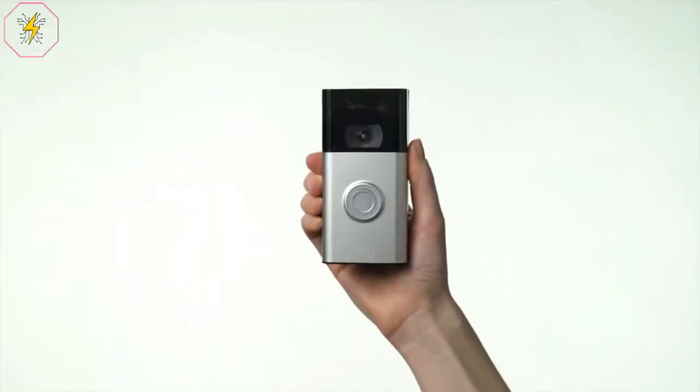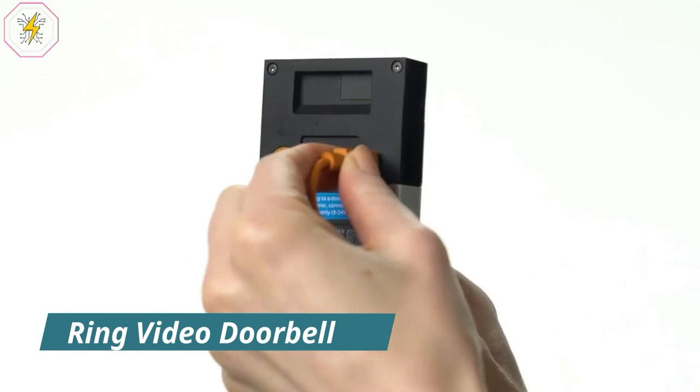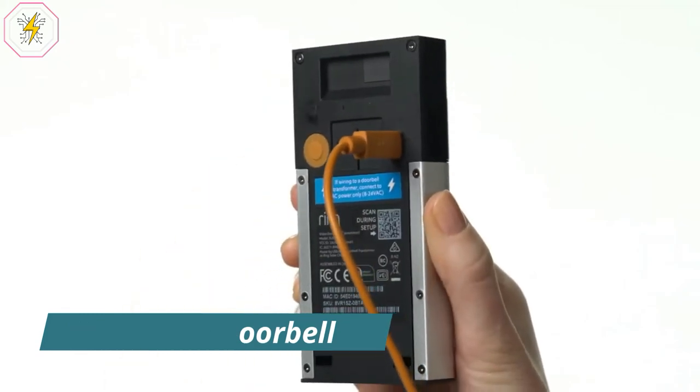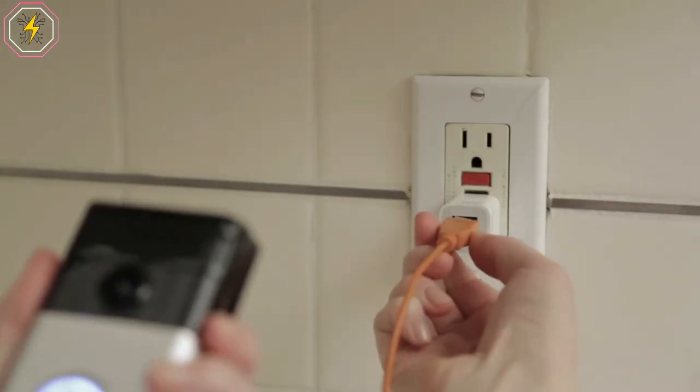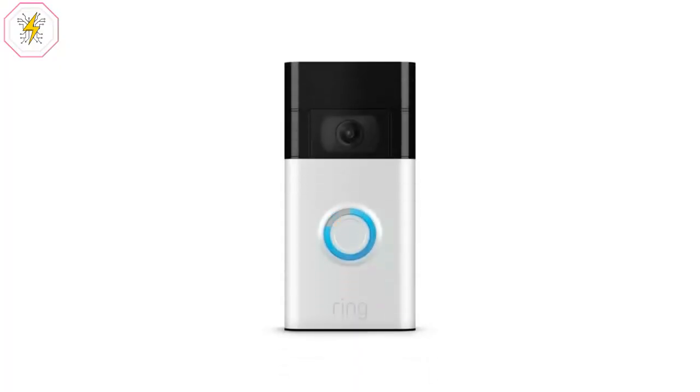Number 3: Ring Video Doorbell. Monitor your home your way with the all-new Ring Video Doorbell. Enjoy improved 1080p HD video, crisper night vision, and adjustable motion zones, including the added near zone that reduces false notifications.